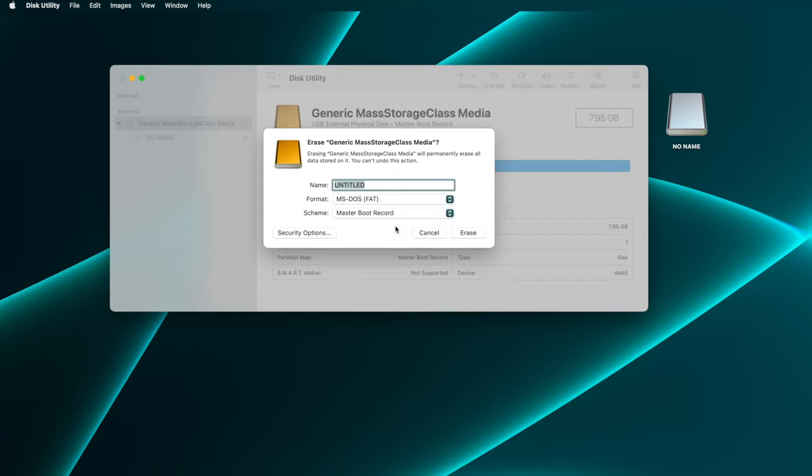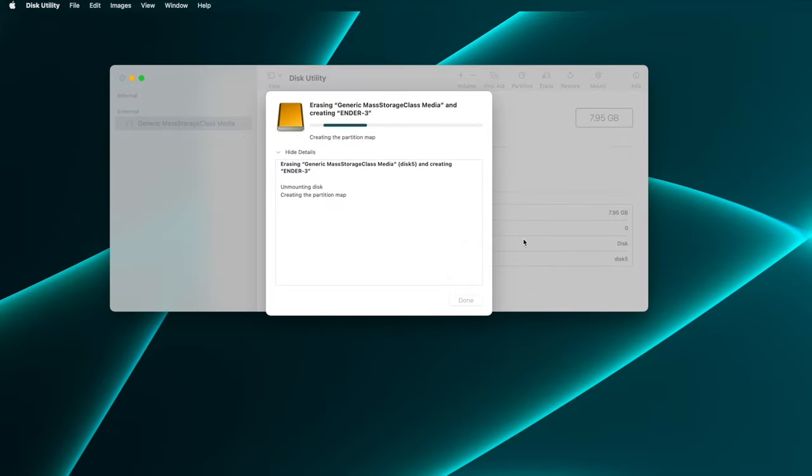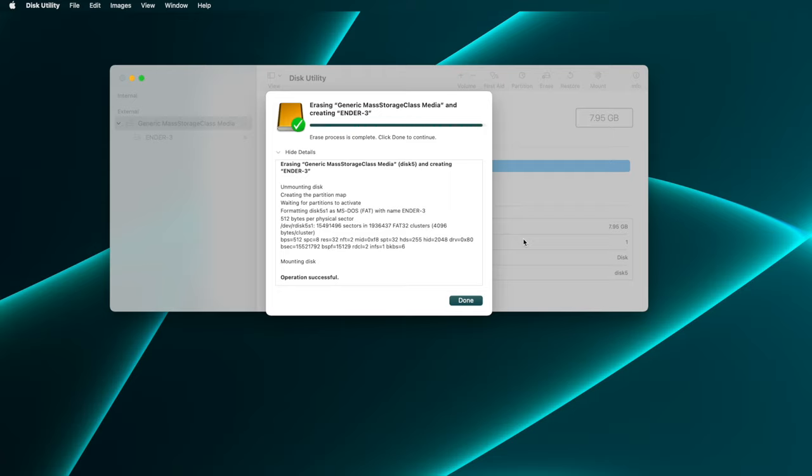And third, Disk Utility wants a name for this, so we'll set that to something short. I like to name the cards for the printers they go with when I can, so I'll call this Ender3 — Disk Utility is forcing this to all caps, by the way. With all of that set, click the Erase button. Disk Utility shows the details of what it did, and here you can see that it chose to use 4096 bytes per cluster, which corresponds to the 4K or 4096 byte allocation units that this needs to be formatted with.